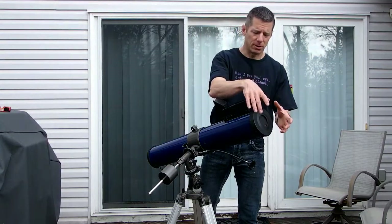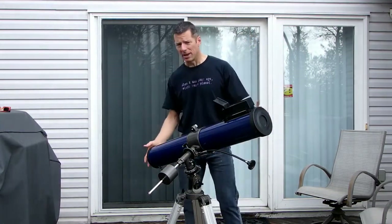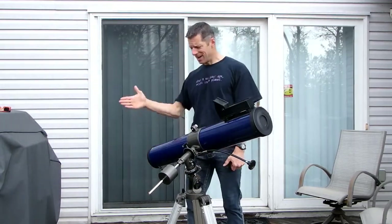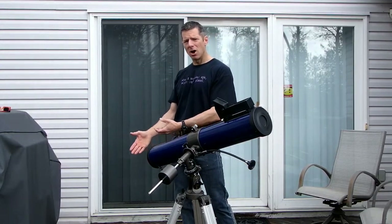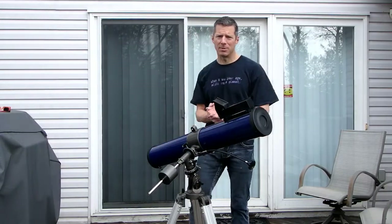What Galileo was able to do with his refracting telescope was take the light coming into the telescope — the light that was supposed to come out of the eyepiece — and instead of putting his eye there, he put a piece of paper there. By putting a piece of paper there, he was able to project an image of the Sun onto that piece of paper.